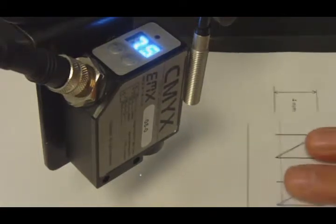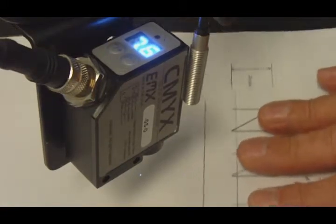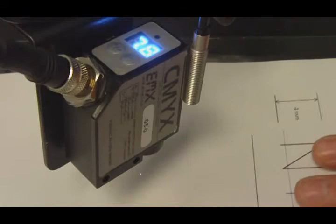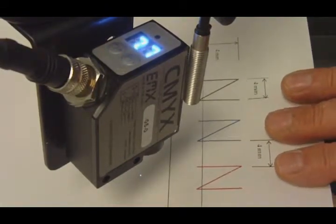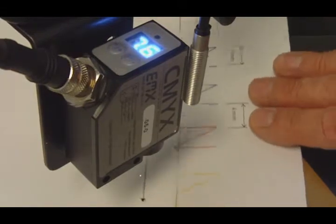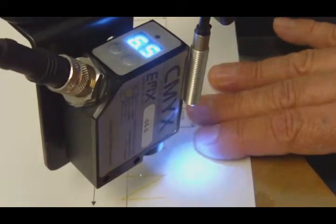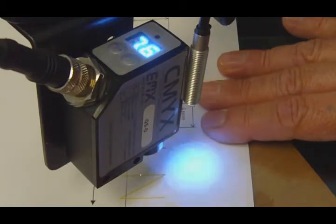I looked at the background level on the white paper and it reads between 75 and 78, something like that. I measured the level on the yellow print and the yellow print reads 50, mid-50s or so.